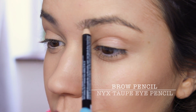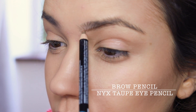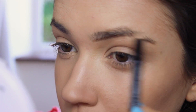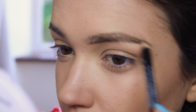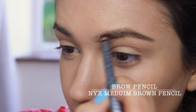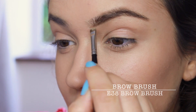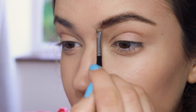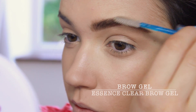Now for the brows I'm using three different pencils, which might seem excessive. I start with a pencil that's lighter than my hair and I use this to outline my brows. When outlining the top however, I always leave a slight gap just to keep it natural looking. With a pencil the same shade as my hair I line right in the middle of the brows to add some depth. And to finish I use my favourite brow brush to blend everything perfectly.